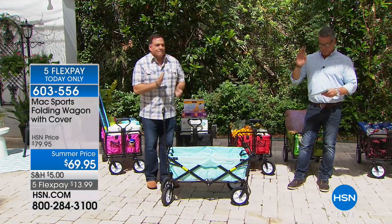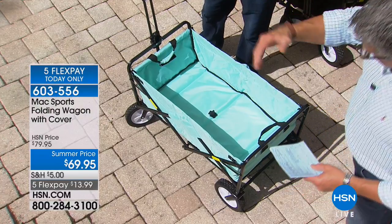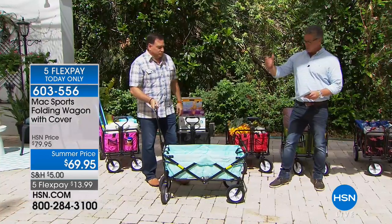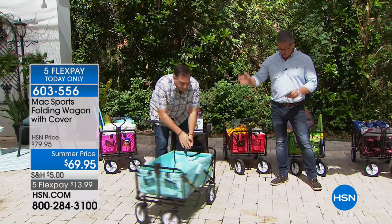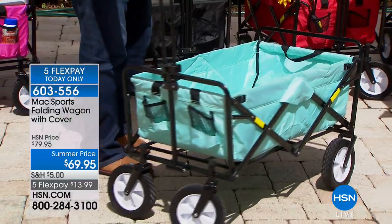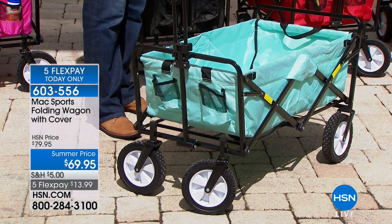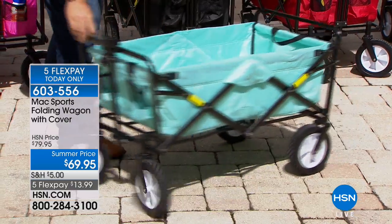People use it as their grocery cart, for their beach stuff, for their toys. If you're taking the kids to sports practice — soccer, little league, t-ball — you can put equipment and supplies in here. You can put gardening stuff in here, and literally with the articulating wheels it is so easy to push around, anybody can use it.